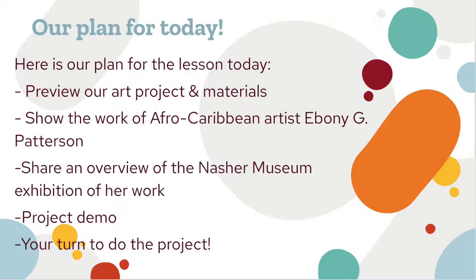In second semester, we go around to different elementary schools and teach projects to you guys. Before we begin, we will go over our plan for this lesson. First, we will go over the project we are making, then some background history on the artists with pictures from the museum exhibit, and then a project demo before letting you do the project yourselves.